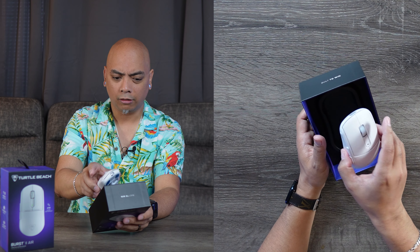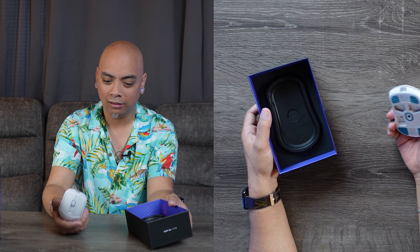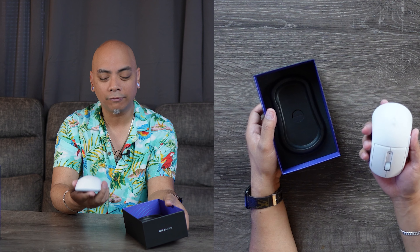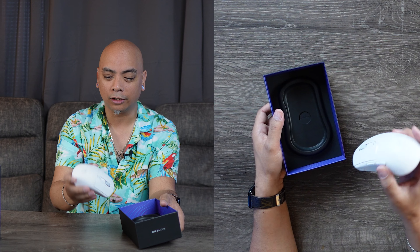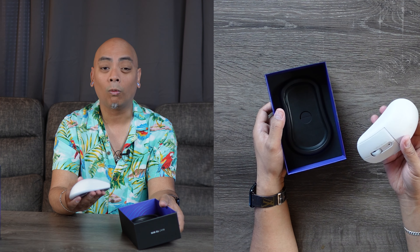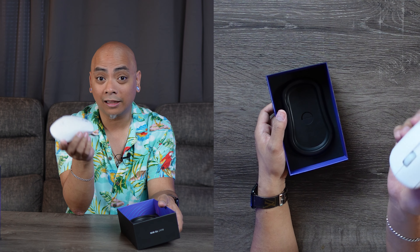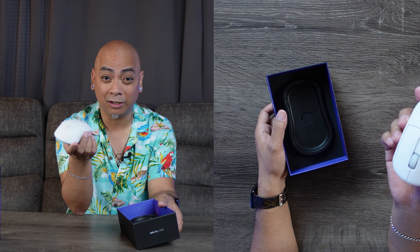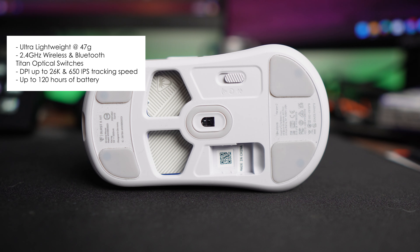Great presentation here. Is this what 47 grams feels like? This is absolutely nothing — there's like no electronics in here. This feels almost as light, if not lighter than my key fob for my car. I always thought if an electronic is way too light, it equals less quality. But that's clearly not the case. We're seeing a lot of mice being extremely lightweight — Logitech has their own variant, and I'm sure brands like Corsair do as well.